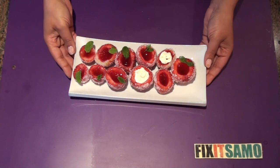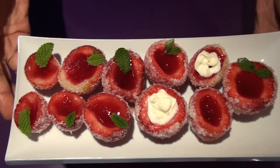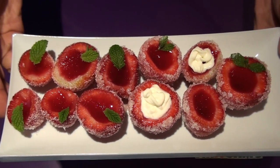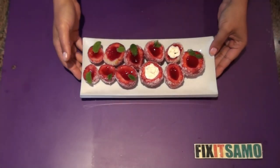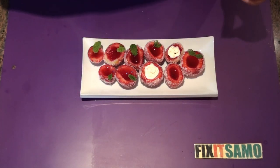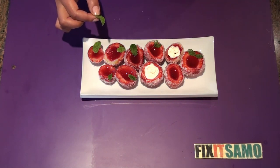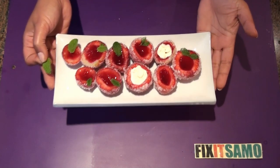And this is the final result. Et voila! It's simple, beautiful, and it tastes awesome as well. The jelly part makes it super special. I'm just gonna taste one. Mmm, I love the jelly part inside the strawberry — it's really delicious.